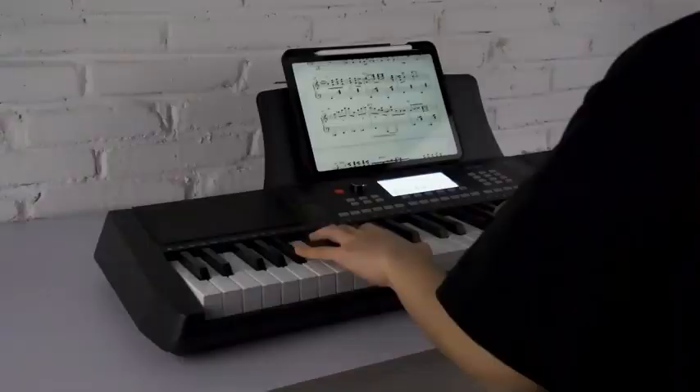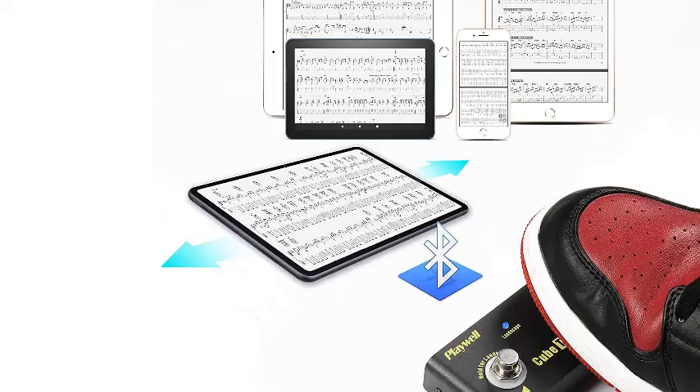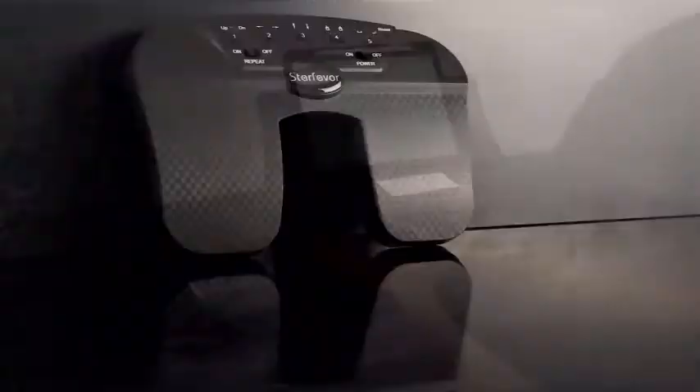The Starfavor page turner foot pedal is compatible with various platforms and systems, like smartphone, tablet, iPad, and computer. Also suitable for many popular apps including Unsung, Piascore, Mobile Sheet, and others. Feel free to take the Starfavor Page Flip Pedal anywhere you like — it weighs only 0.44 pounds to fit in any bag, and the anti-slip rubber feet under each pedal make it suitable for use in multiple circumstances.